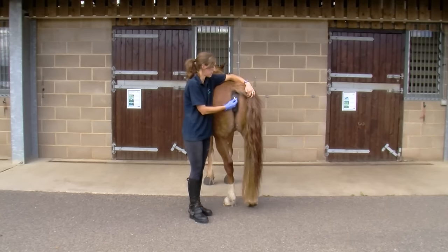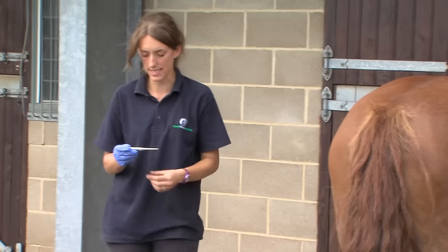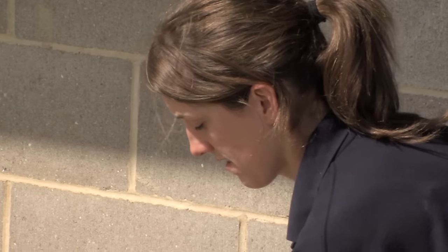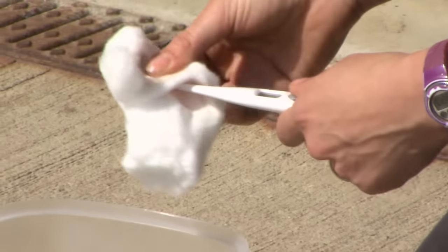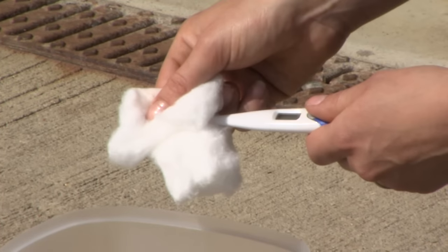I'm now going to take the thermometer out using the same twisting motion that I did when I put it in. I'm going to take a step away from Honey, read the thermometer, and note down my findings. At this point I'm going to clean my thermometer using an antibacterial swab, and if you're using a mercury thermometer, it's a really good time to shake it back down to a number well below the reading you've been given.